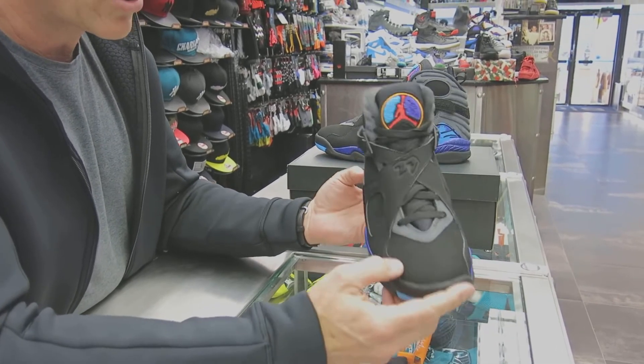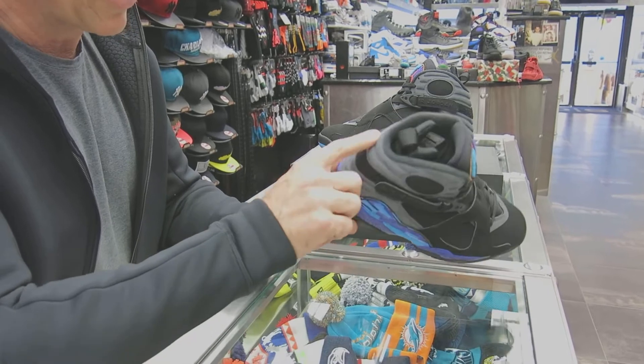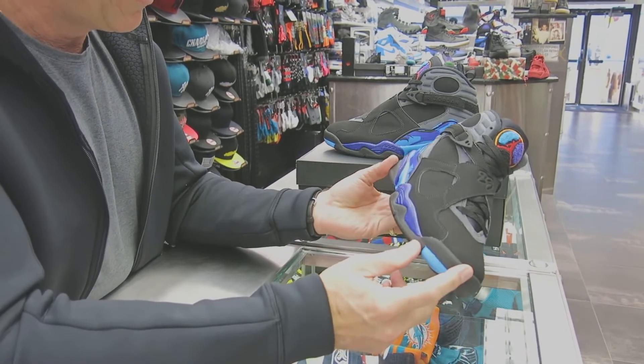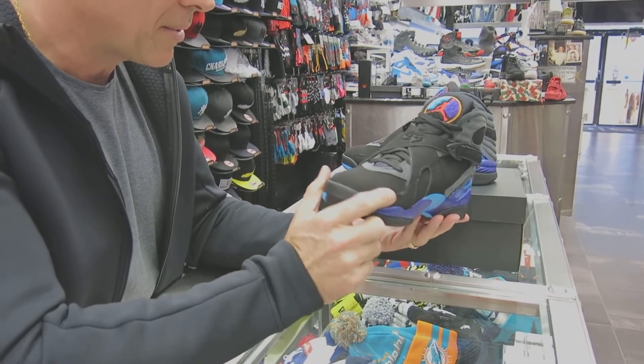I know they're trying to remaster all these shoes to the original form. This is a little bit lighter gray. This ribbed heel counter back here is also for strength. All the finishes are really coming out nice.